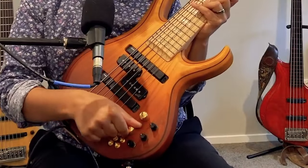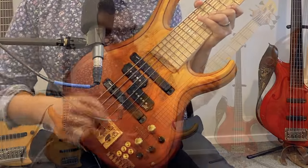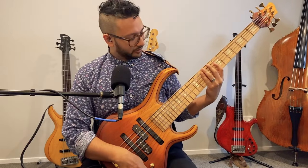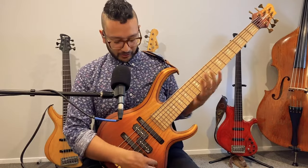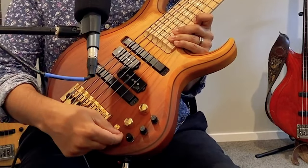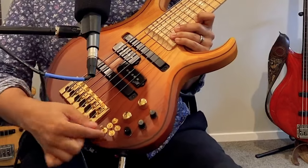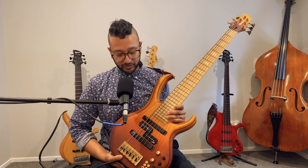I have a volume and a tone control, which works in active and passive mode. Then I've got a three-band EQ — bass, mid, treble — plus active/passive switches and a mid-frequency switch. The mid switch is a selector between high mid and low mid. I have those options if I need them, but I generally keep the EQ pretty flat.